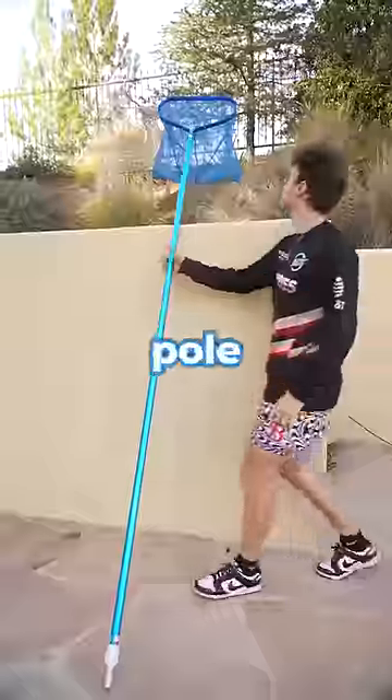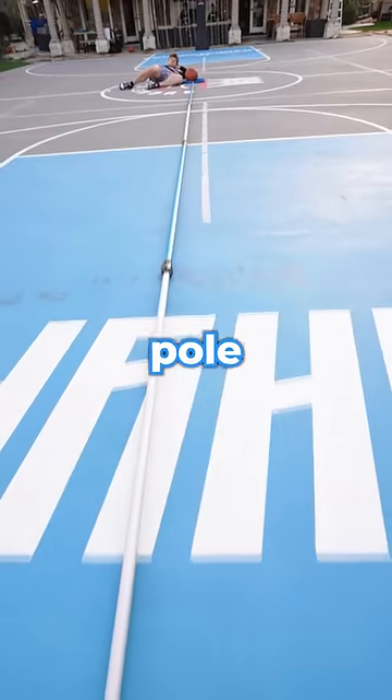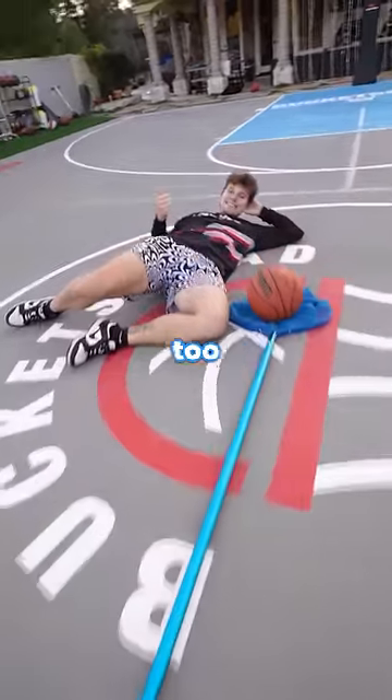I found every single pole I possibly could in my backyard. I taped it all together to make one massive arm. My pole was well over 30 feet long, and the arm contraption I made was pretty long, too.